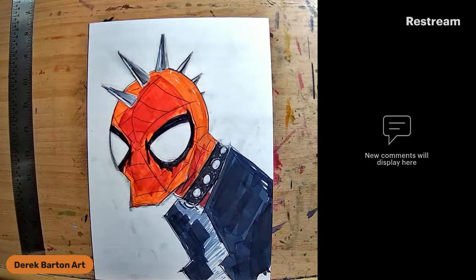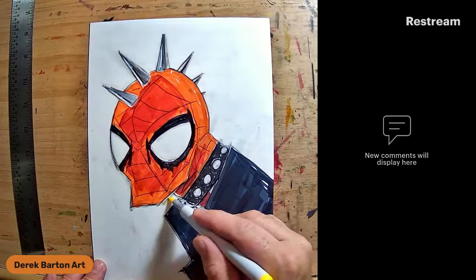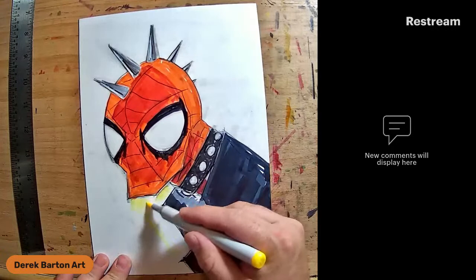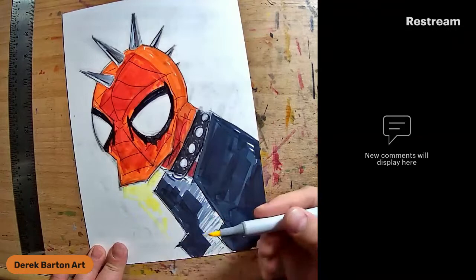I just got all these nifty fluorescent Copic markers from Motoko Fuel. I've already gummed this one up - that's okay, I've got plenty of replacement nibs. I can fix it. That is the nice thing about the reusable markers.